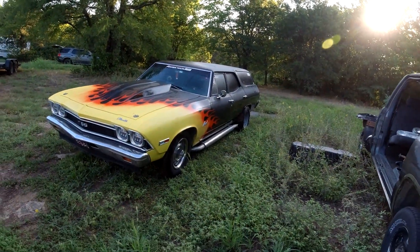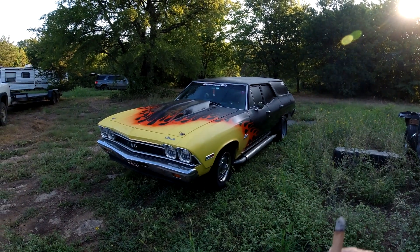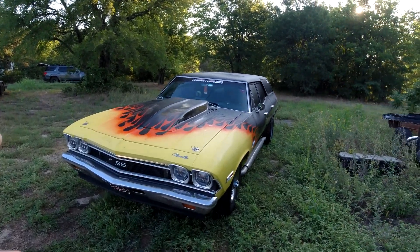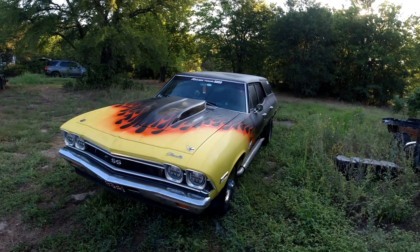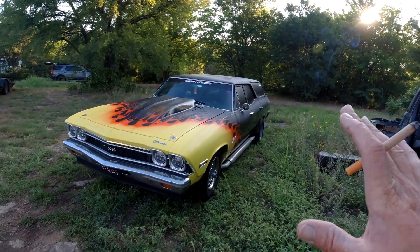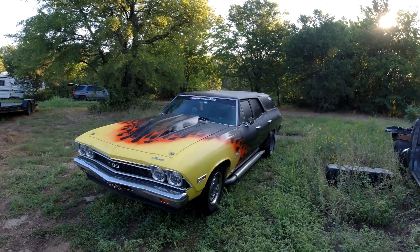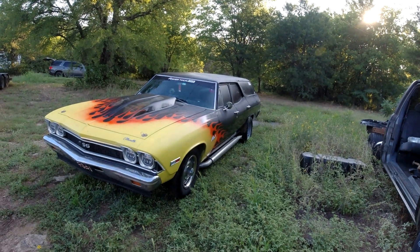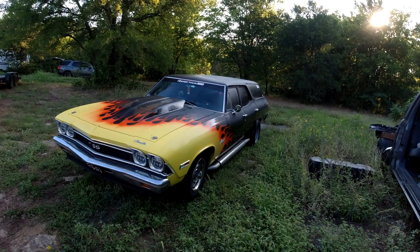I just took it on Hot Rod Power Tour, 2,600 miles, problem free, no problems whatsoever. I built this car to be dependable and to travel thousands of miles across the United States - start it up, go anywhere, anytime. And that's what it's done so far. I plan to do a lot more traveling in it in the future.